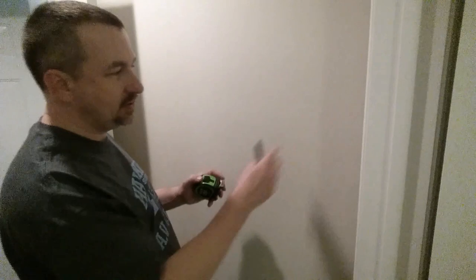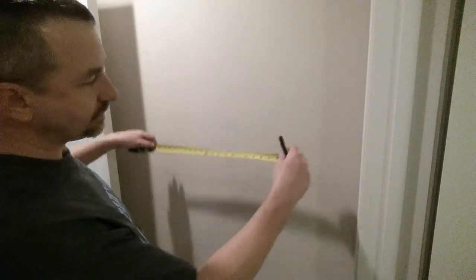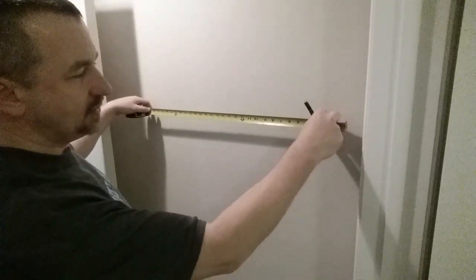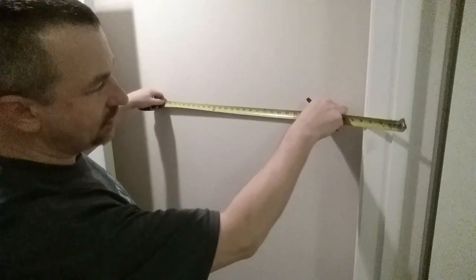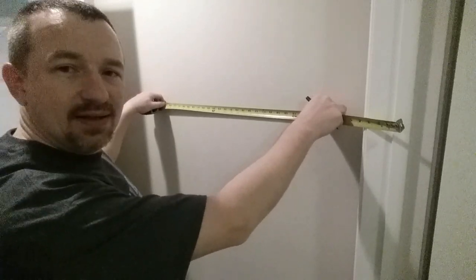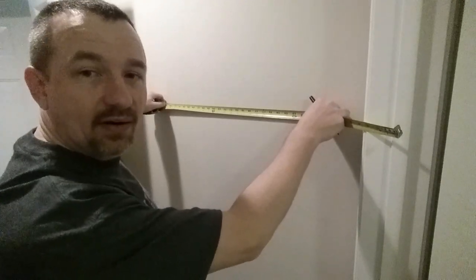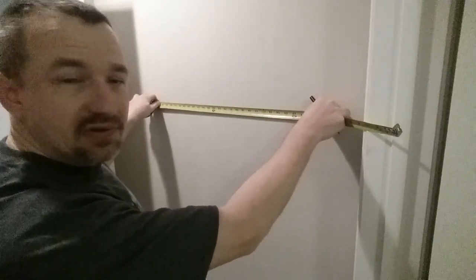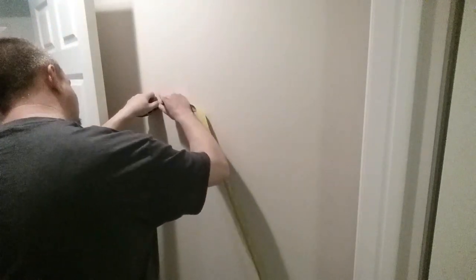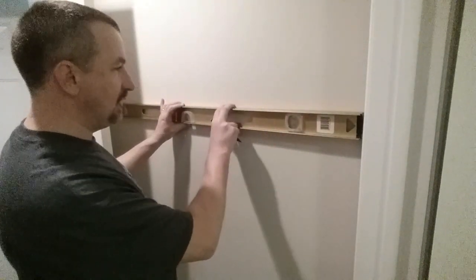Here's a little trick: instead of using the end of the tape measure when measuring on a wall, I use some other point like 10 inches. I can line the 10-inch line up exactly with my mark — I like the precision of that. So now I just go over here and put a mark at 34 instead of 24, since I started at 10.